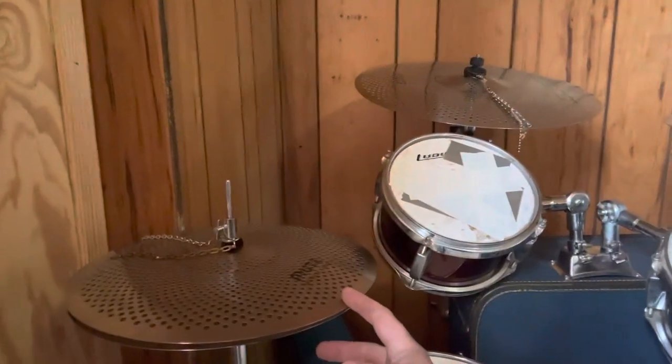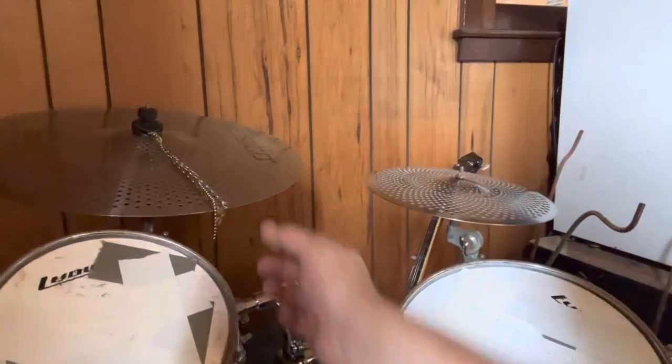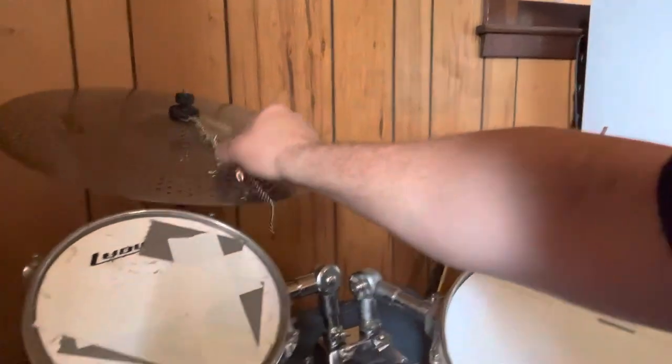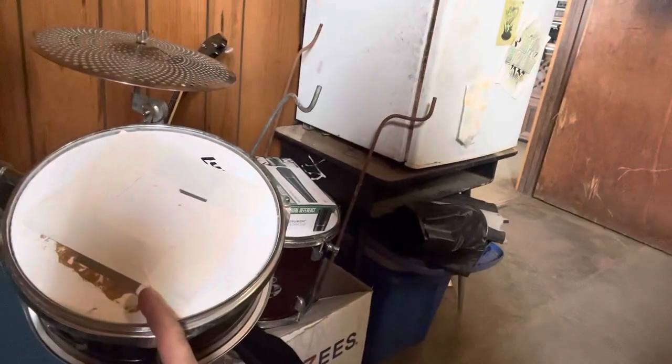Got a 14 inch snare, some muted cymbals, some little homemade rattles I put on there, 8 inch tom, 10 inch tom.